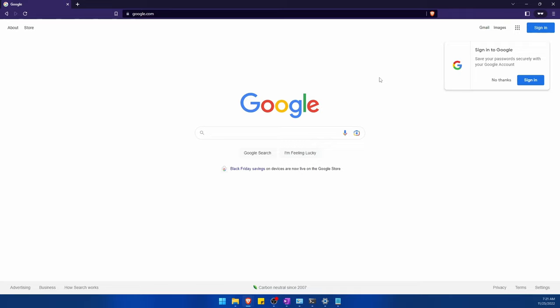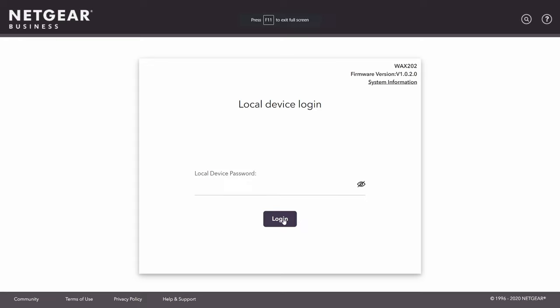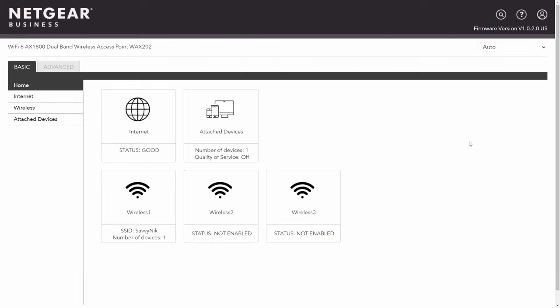Now we'll talk about more advanced setup, or how to set things up if you don't have a wizard. Let's go back to the router login page — it's asking for a local device password. This is the router password, not the SSID or Wi-Fi password. Hit the Login button and look at the router settings. Regardless of whether you used the wizard or not, this is worth checking out because it will help you set up a more secure router. My status is currently good.